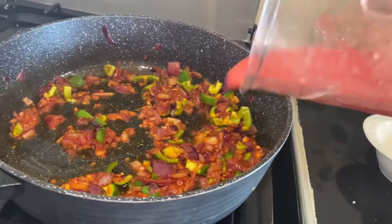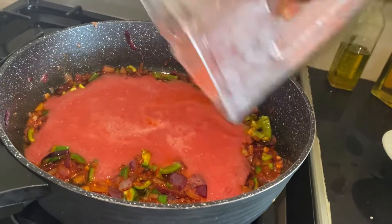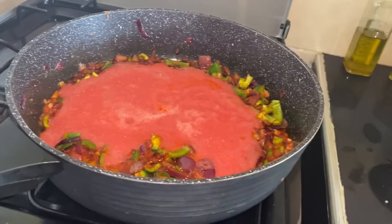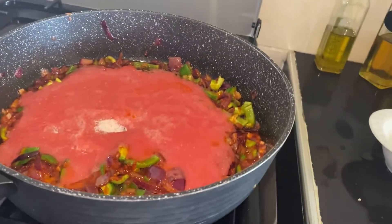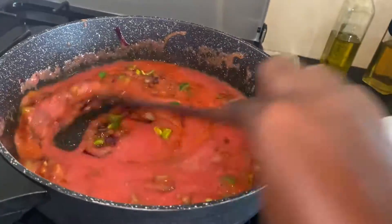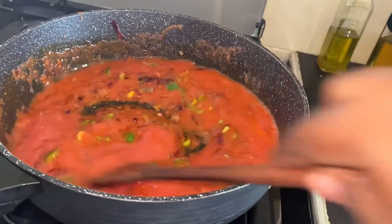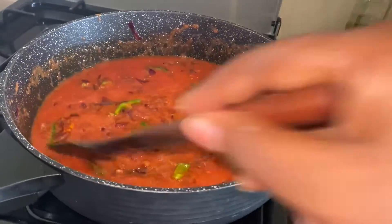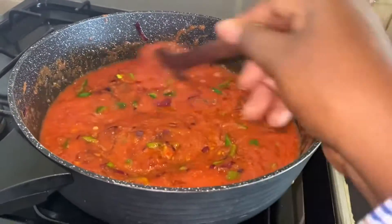Then I add the blended tomatoes. Some salt to taste — though I already put salt in the spaghetti so I don't want to add too much more. We leave it for a few seconds.